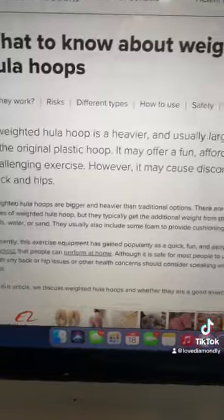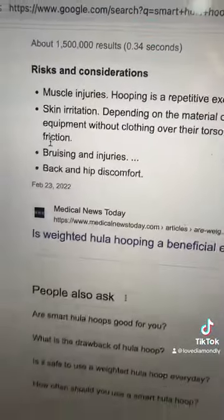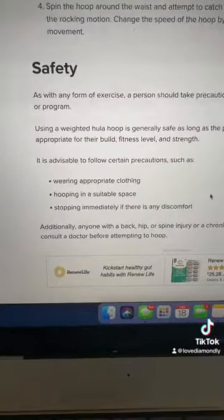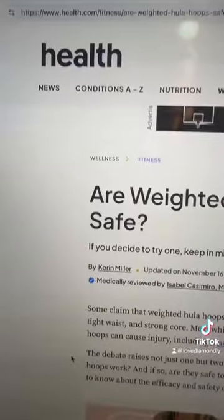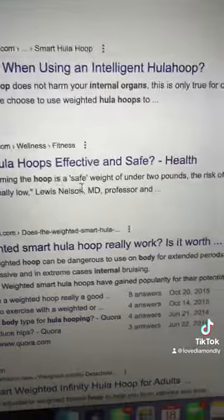That study was interesting but didn't address risks, so back to Medical News Today — the same article from earlier. It lists risks and considerations, and also gives safety tips: wear appropriate clothing, hoop in a substantial space, and stop immediately if there's any discomfort.